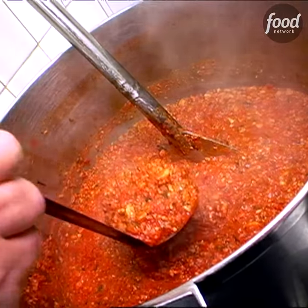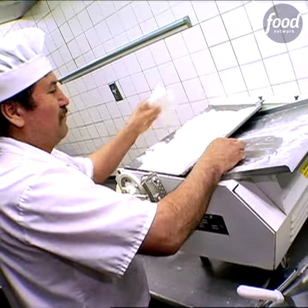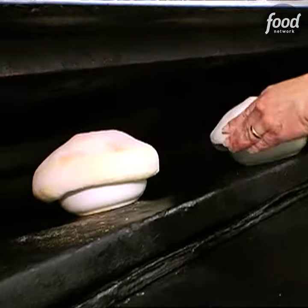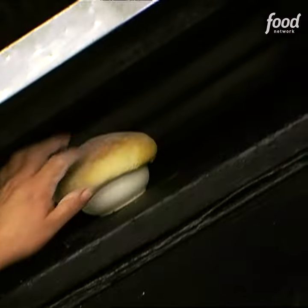They also make this homemade pork sausage, and I think that's really what gives this tomato sauce its amazing flavor. They top it off with triple-raised Sicilian crust, and they pop it in the oven and let it bake as the dough is cooking.